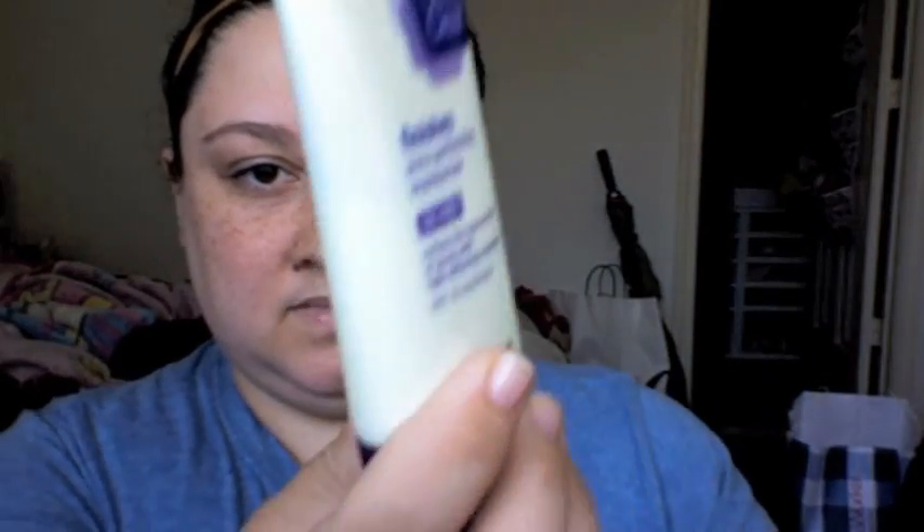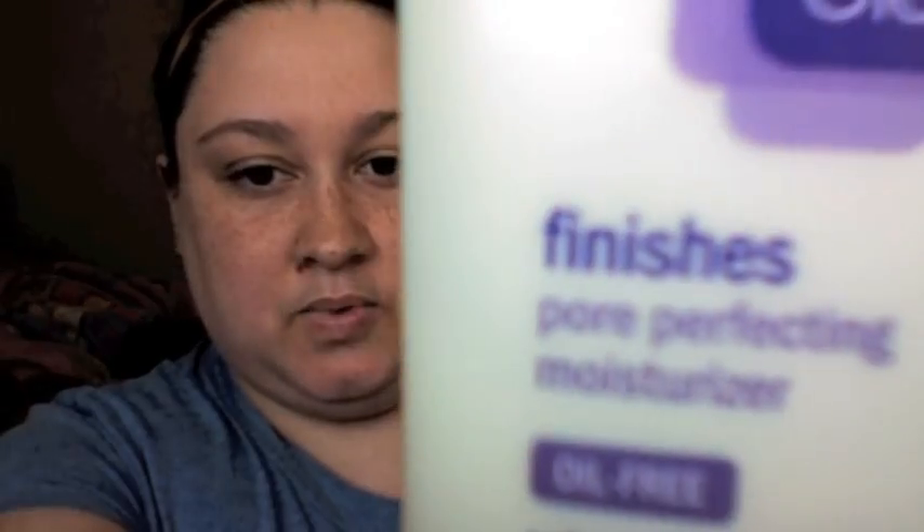So I'm going to start out with moisturizer. Today I'm going to be using the Clean and Clear Pore Perfecting moisturizer and it has an SPF of 15. The reason I use this is because it kind of mattifies my skin when I use it. So sometimes I use a primer after this, sometimes I don't. I'm just going to put that all over my face and all on my chin.